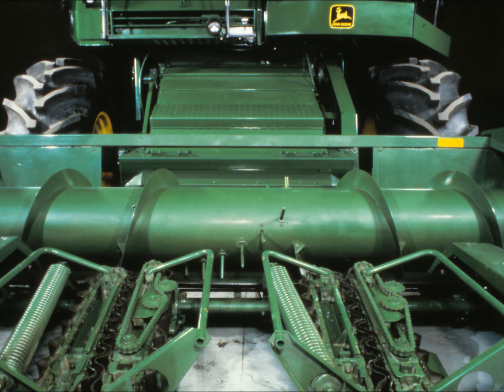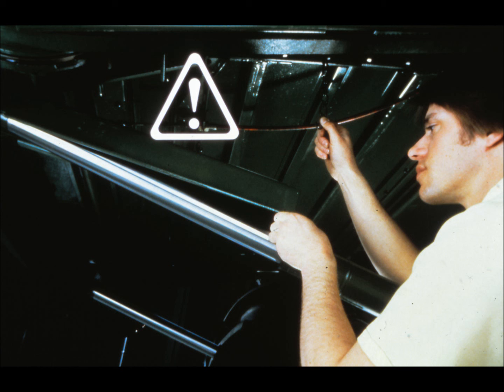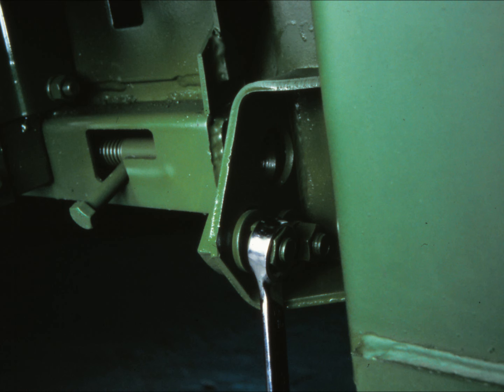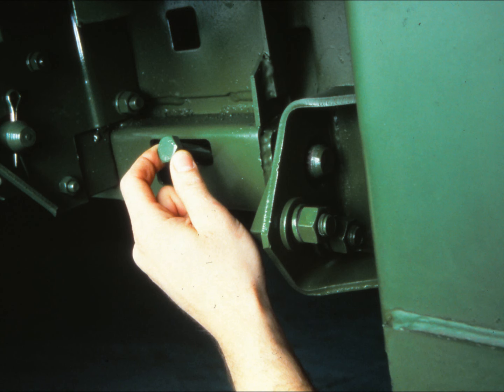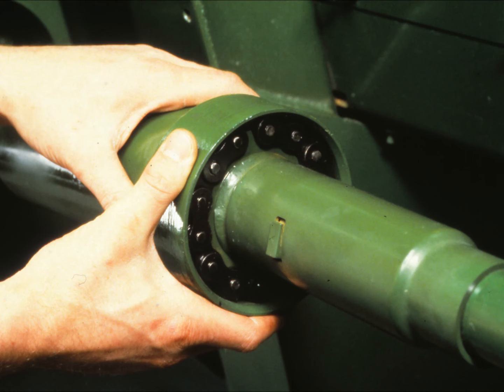When all is ready, drive the combine up to the header. Center the feeder house in the header opening and lower it just enough so that the feeder house pillow blocks are beneath the header top beam. Raise the header all the way up, then shut off the engine and lower the lift cylinder safety stop. It is very important that the stop be lowered every time the header is raised. Loosen the lock plate and pivot it to center the lock pin. Slide the lock pin into the header and retighten the lock plate. Do this on both sides. Match the coupler sprockets and install the coupler sprocket chain, then slide the coupler over the chain until it locks into place. The header is now attached.